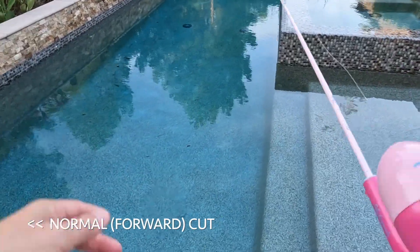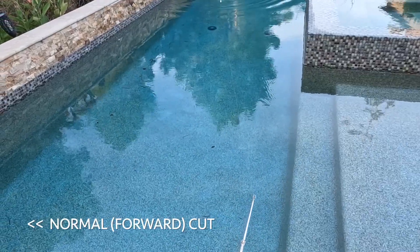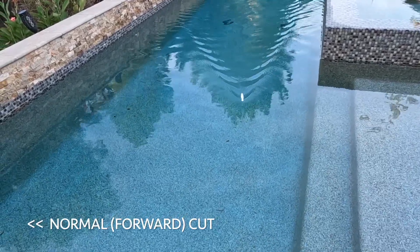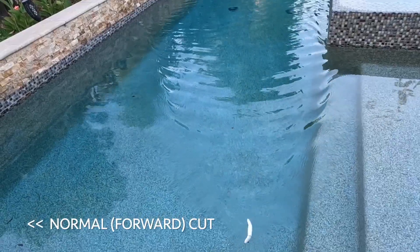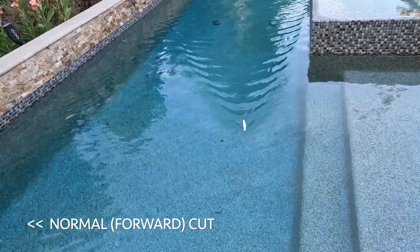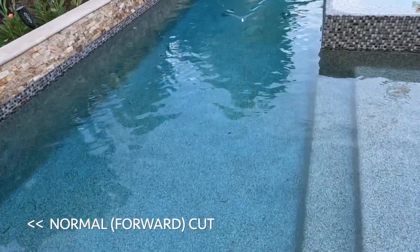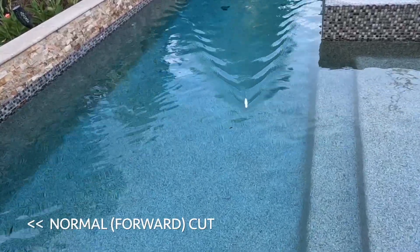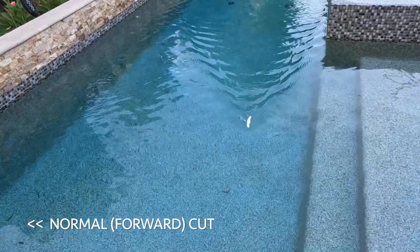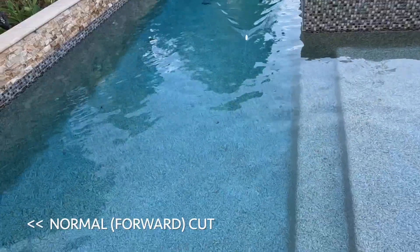Disney princess rod — anyways, let's try the forward cut first. As you can see, it doesn't want to do too much if I just reel it in steadily. It might have some action once in a while but not consistently. I can make it swim left and right if I twitch, or use a stop-and-go retrieve or walk-the-dog action, but I need to work it. This one looks like a dead stick.